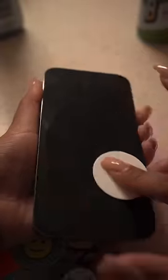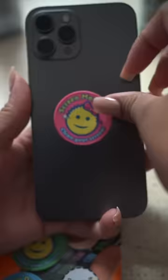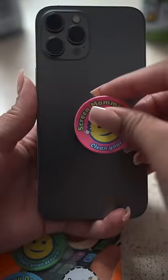Have you ever heard of a Screen Daddy? I've had these for so long and I'm just now trying them out. I just removed it from the packaging, took off the little liner, and started cleaning my phone — and it did such a good job. But that's not the only thing you can clean with this.